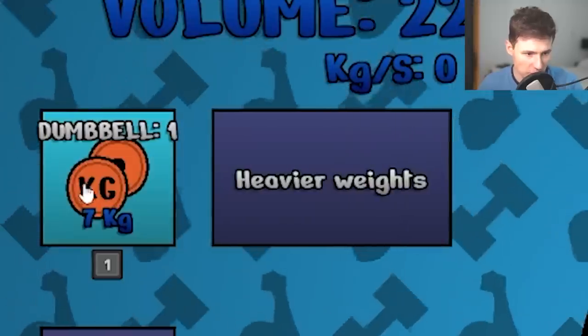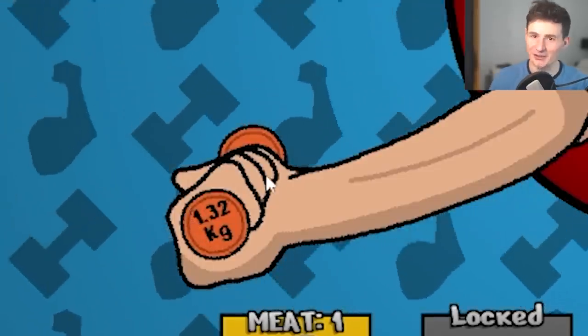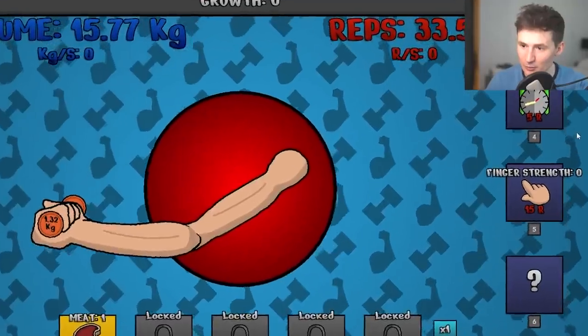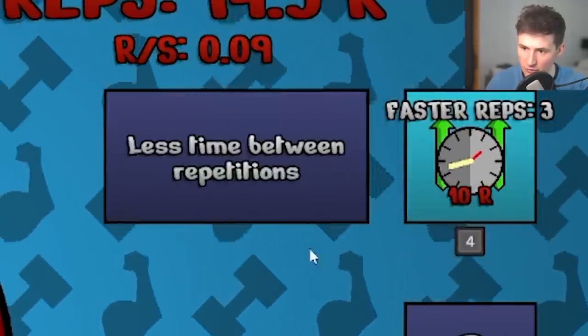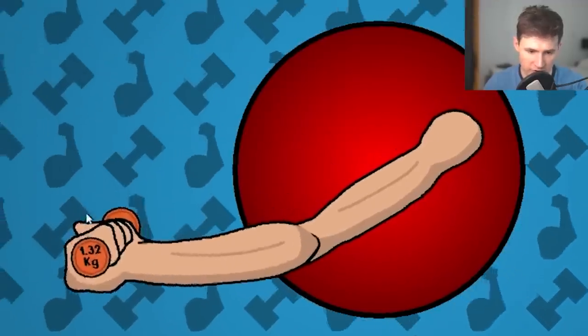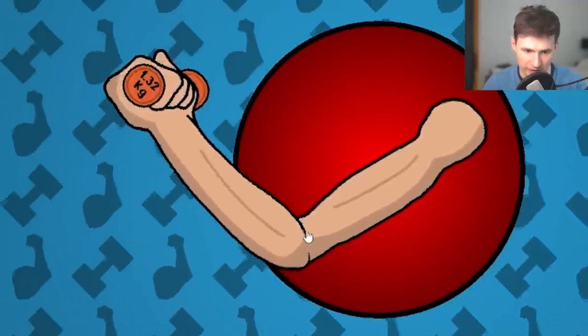Okay, there we go, it's over. Let's level up dumbbell. Now it's 1.3 kilograms — this is pathetic. But what if we get faster reps? One, two, three, four. If you look closely, the reps are going a little quicker. I can help them as well.